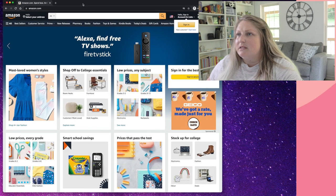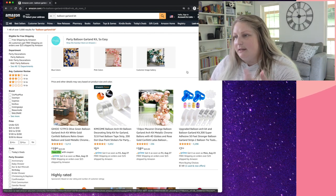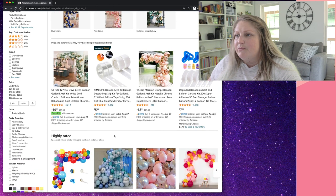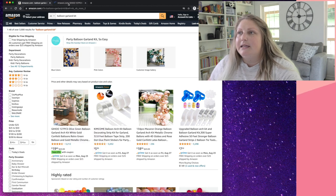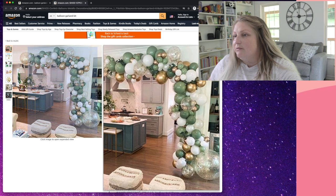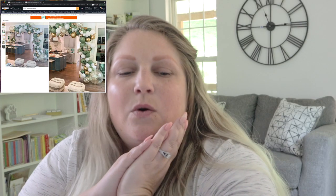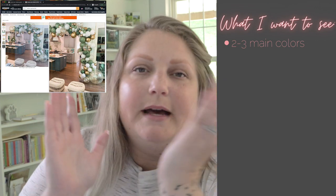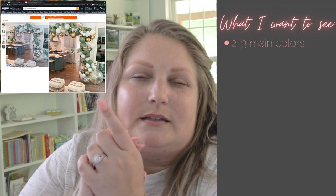I'm going to start by looking on Amazon — I'll just type in balloon garland kit. I am searching incognito so my own search history doesn't taint this. So this should be pretty similar to what any of you see if you do the same search. This garland looks gorgeous from the pictures — you've got a variety of sizes and colors. The first thing I want to see in a garland is a variety of sizes and at least two or three colors depending on the theme. In most cases I want to see two main colors and at least one accent color.